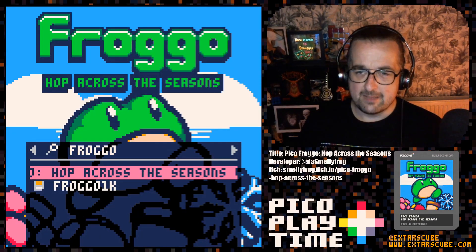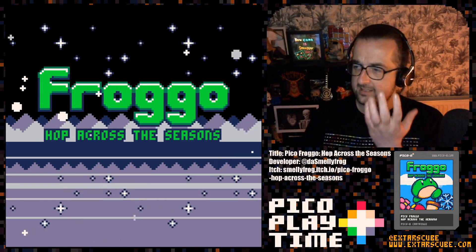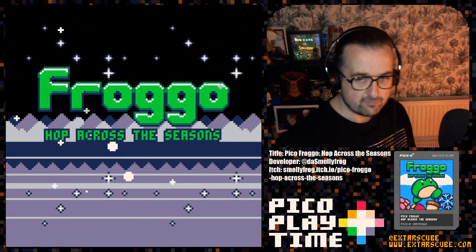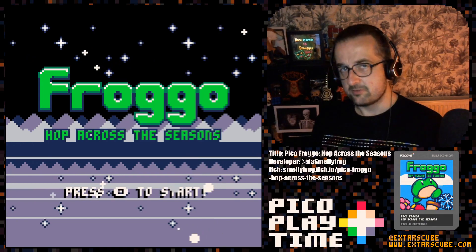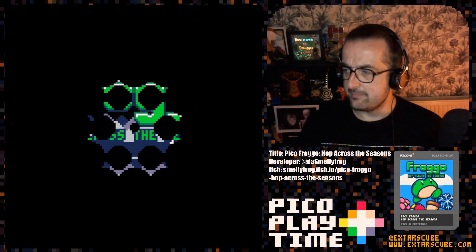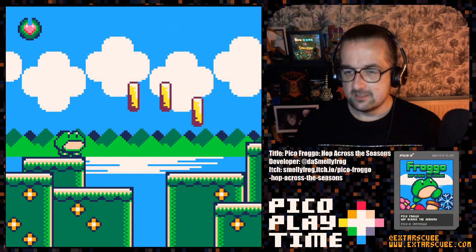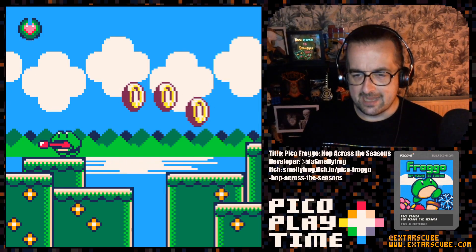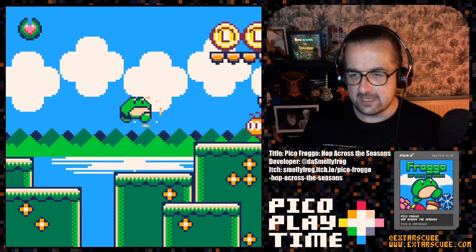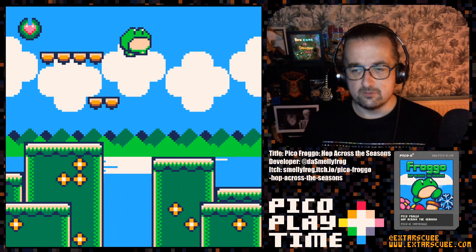Let's get the game loaded up and I'll tell you all about it. Bask in the glory of the title screen — Froggo, Hop Across the Seasons. We are a Froggo. Start of Spring. Frisky Flowery Field. We are a frog, and each level is seasonal. We are currently in one of the Spring levels.